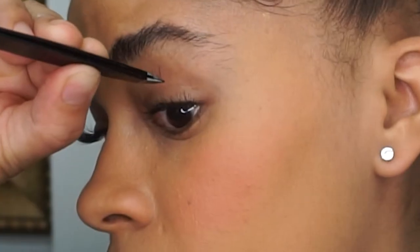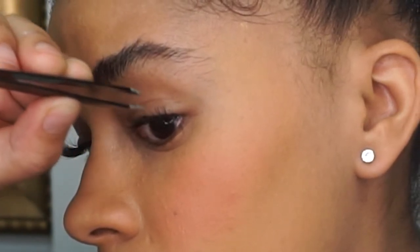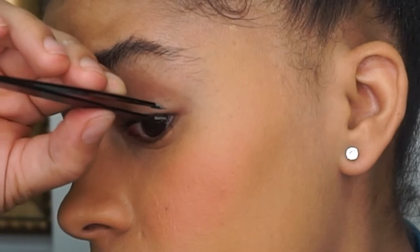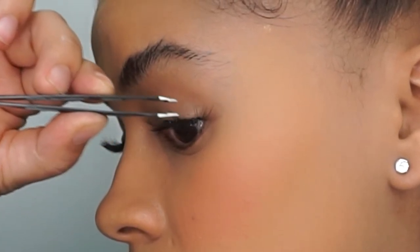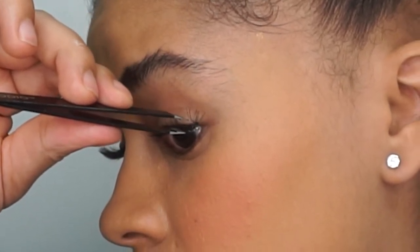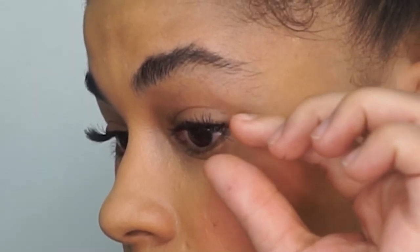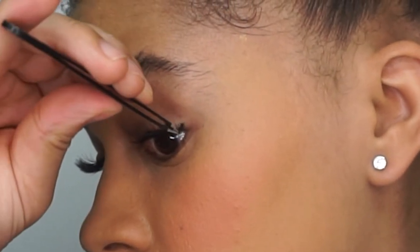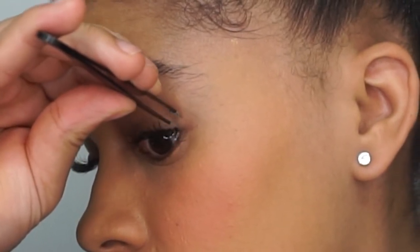If you have almond-shaped eyes, this is really important — you just want to place these lashes on the outer parts of your eyes. Apply approximately four or five depending on how long your eye is. This is what's going to intensify the look and really accentuate your beautiful almond-shaped, cat-eye-ish eyes. You're going to apply these flare lashes on top of the previous ones, and that's pretty much the look.